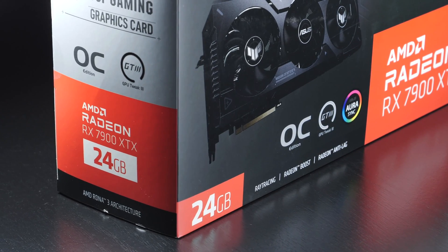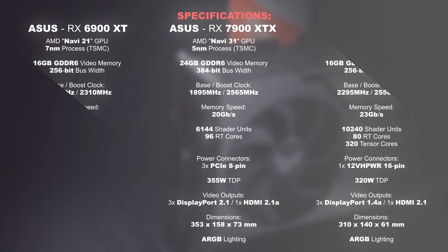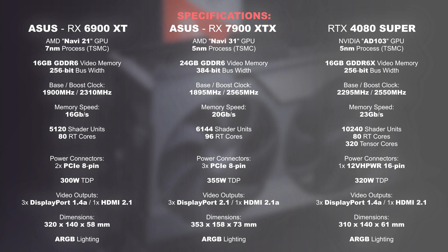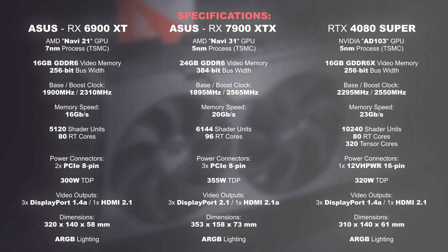We should not be lacking video memory in the near future, because with 24GB of GDDR6, this GPU is looking really good in terms of memory. Although its counterpart, the RTX 4080 Super, comes with less, but in turn theoretically faster VRAM.